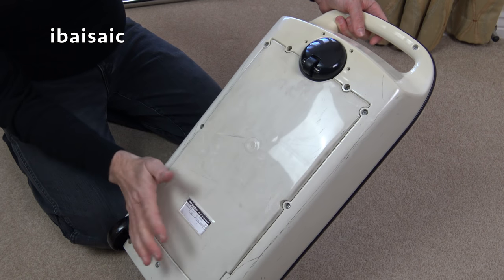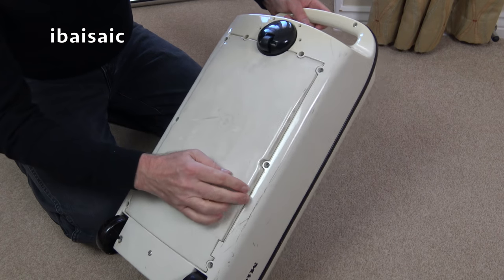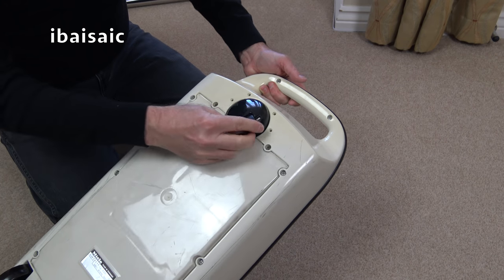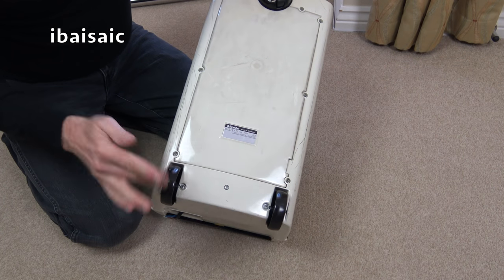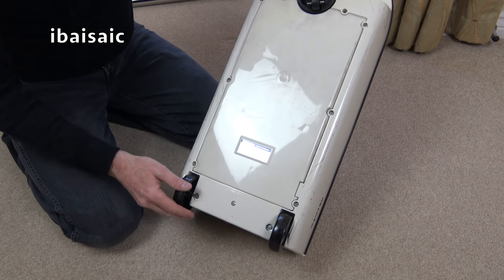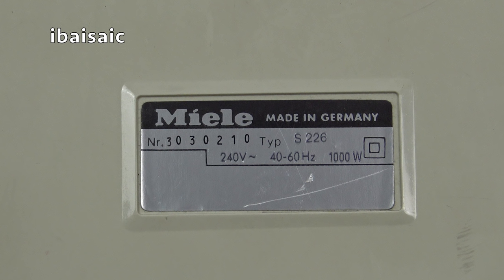Looking underneath, it's all very good quality. It's proper screws - none of your silly star-shaped things, so a normal screwdriver should get into this. It's a bit discoloured because it's a white machine - it's gone a bit yellow in places. Lovely quality with a smooth running caster at the front and two fixed wheels at the back. The rating sticker says: Miele, made in Germany, number 303-0210, type S226, 240 volts, 40 to 60 hertz, and it has a thousand watt motor.